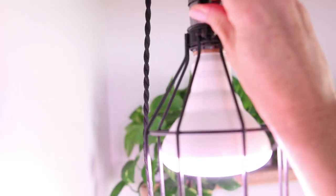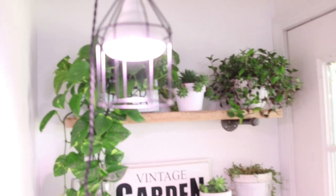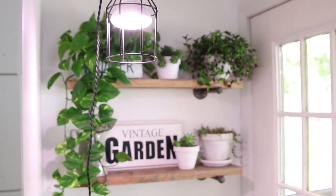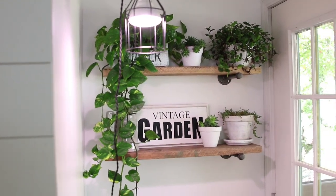The bulb I'm using in this light is an actual grow bulb — it is meant for plants. It's a really nice bright white color, and I'm just hoping I can get these plants to hang in there throughout the winter and then have them for next summer for the patio again.